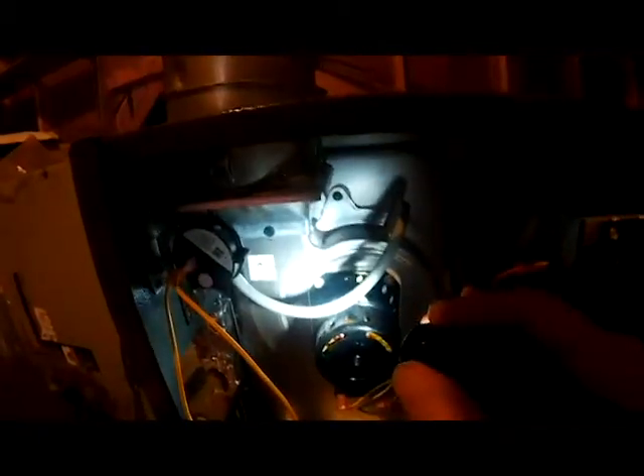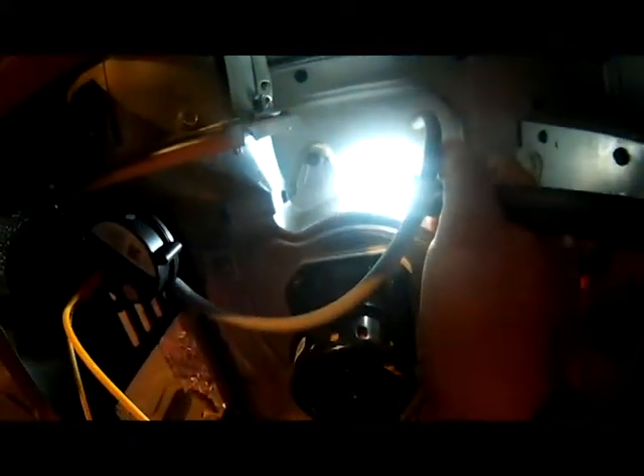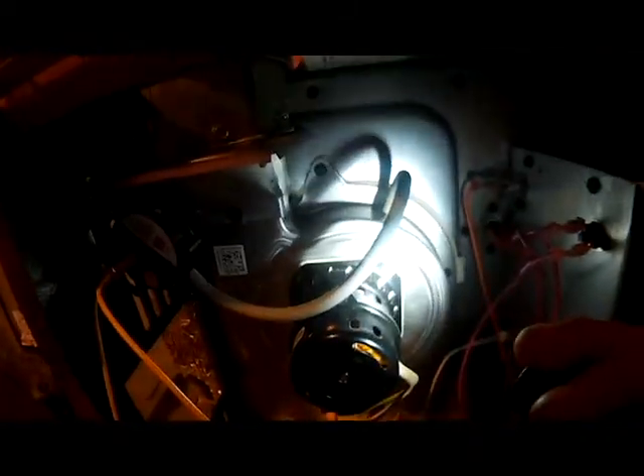One of the first things I always do, because we're here on a maintenance call, is I want to check that little orifice right here to see if it's blocked up. Because a lot of times at the first of the year when you first turn your heat on, you can get buildup in that little orifice and it could keep the pressure switch open.